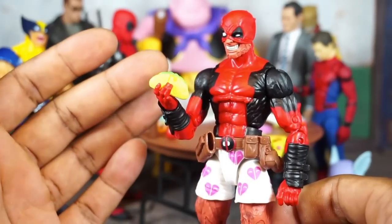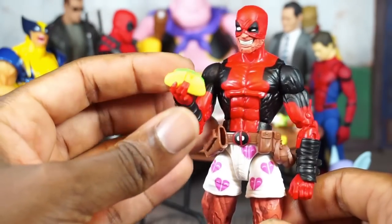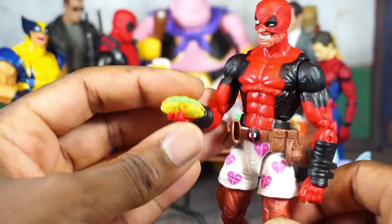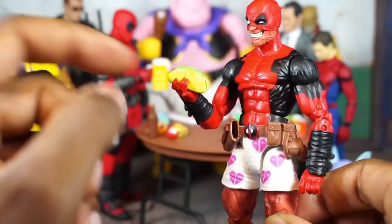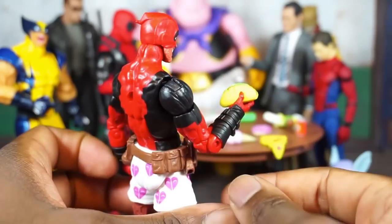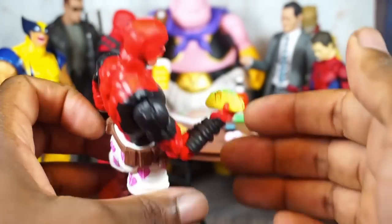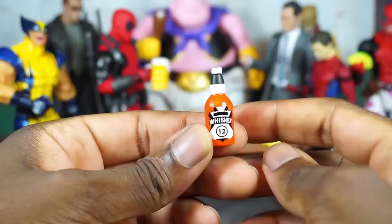There's a look at the taco — looks very similar to the taco that came with the Juggernaut Build-a-Figure wave. Deadpool looks about a similar size and shape; just some different coloring. You can see some lettuce, cheese, the meat, and some sauce dripping over on the side — some good details. The color scheme and everything here is fine, I don't really have any issues with it.